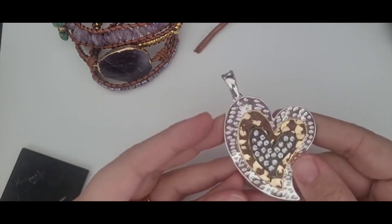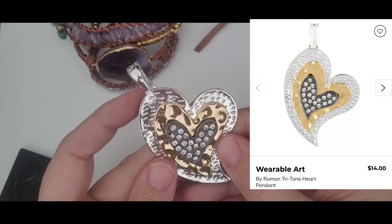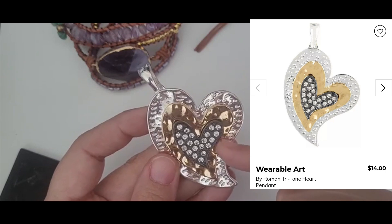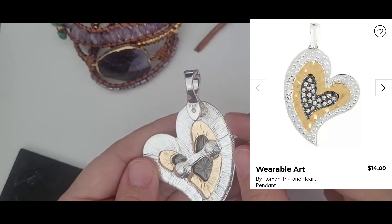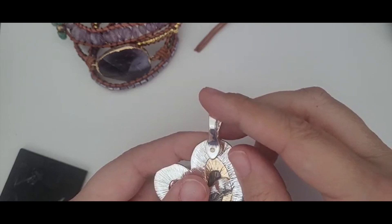Okay. This is really cute. This is a heart pendant that obviously would go on a necklace. It's in great shape. It's a silver toned, gold toned, and then a gun metal with these beautiful rhinestone inlays. It is marked RMN, which I believe is an Avon piece. It's pretty.